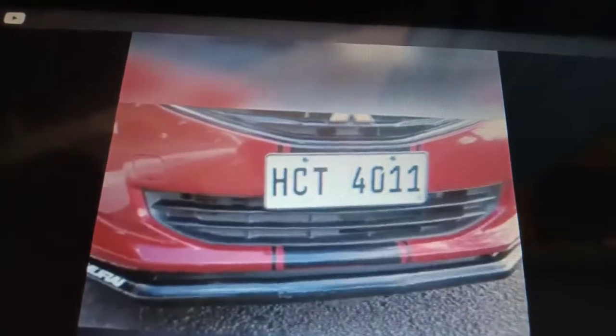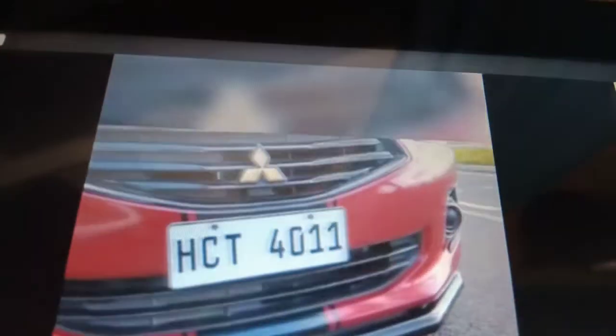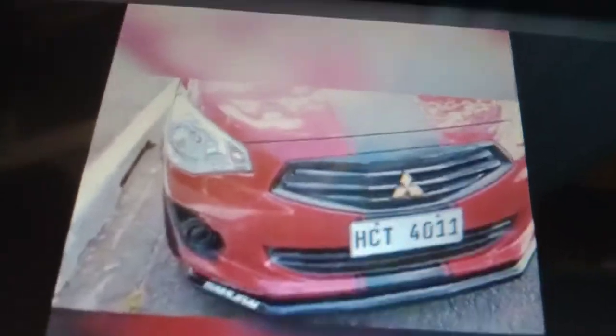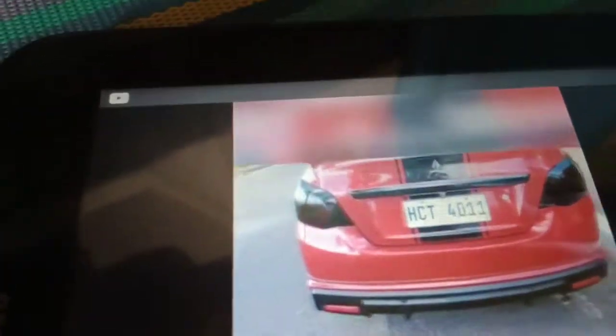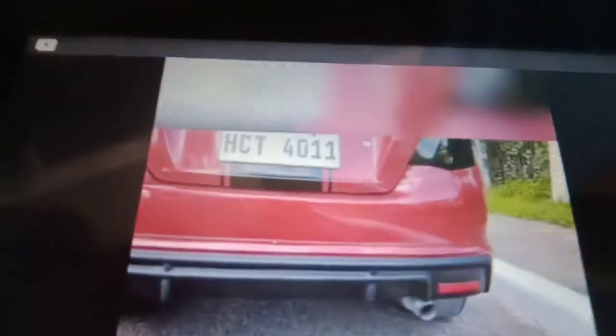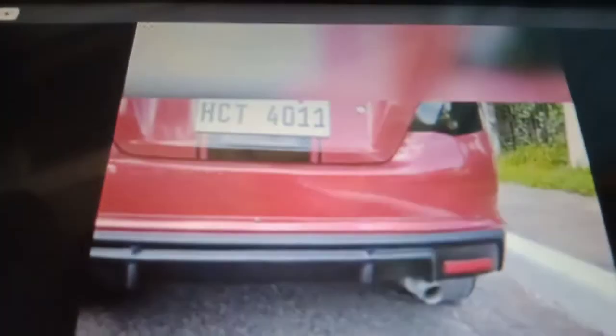This is the Rocket Bunny bumper, and I installed new fog lights, LED daytime running lights, concept G4 headlights and tail lights, and also the hood with a hot rod style. This is the badge logo — I see 'Sport' — okay, I like that spoiler! Oh my goodness guys, this is fantastic. I like that back bumper and the tail lights.